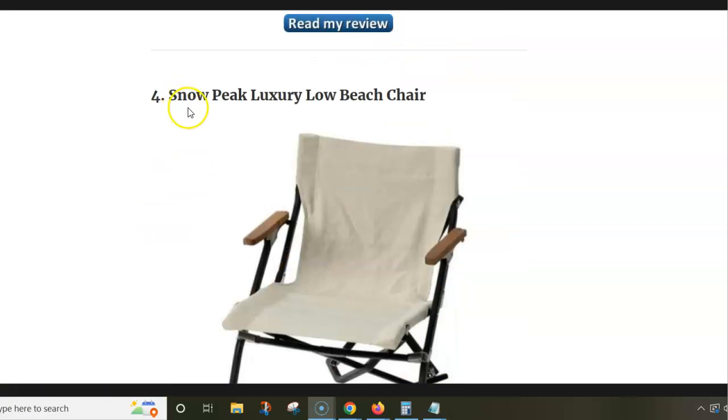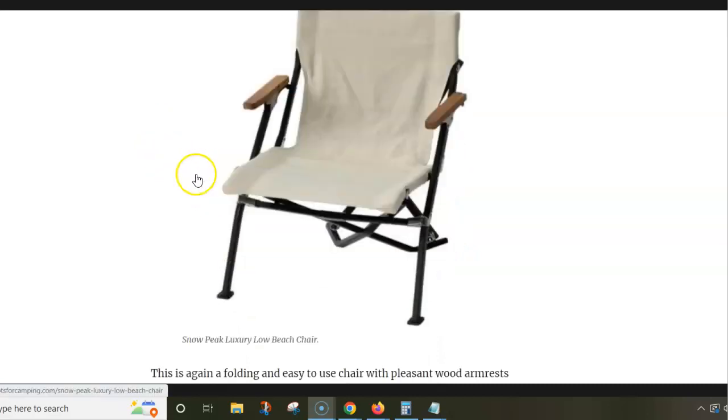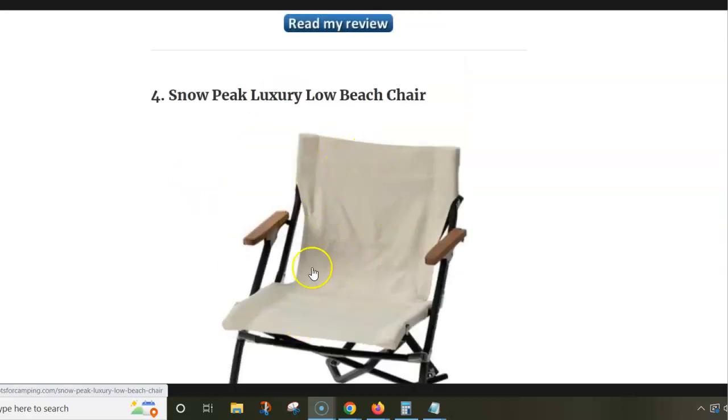Next is the Snow Peak Luxury Low Beach Chair. This is again a pure folding chair — there is no assembly of any sort. You have a steel frame, wood armrests, and synthetic fabric.